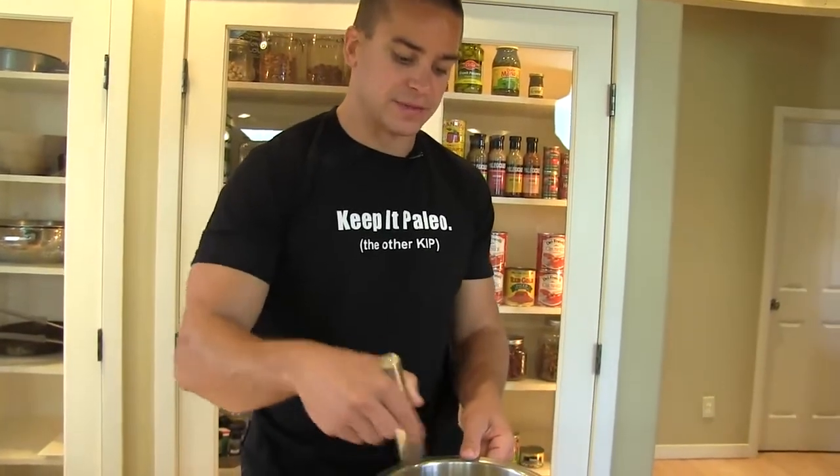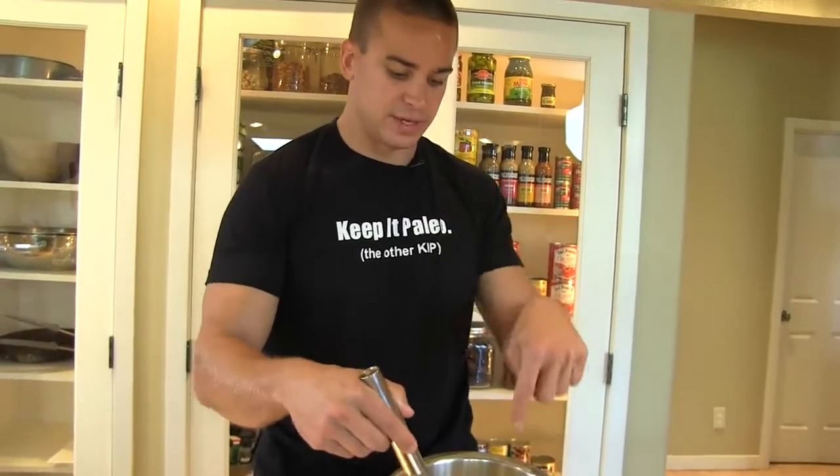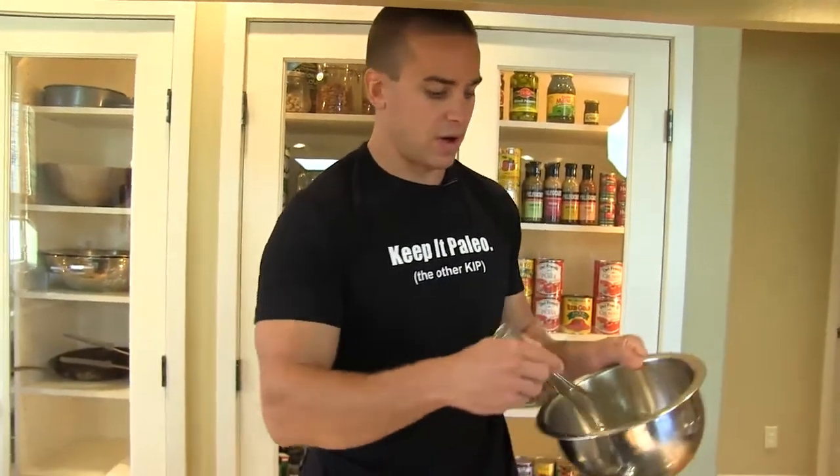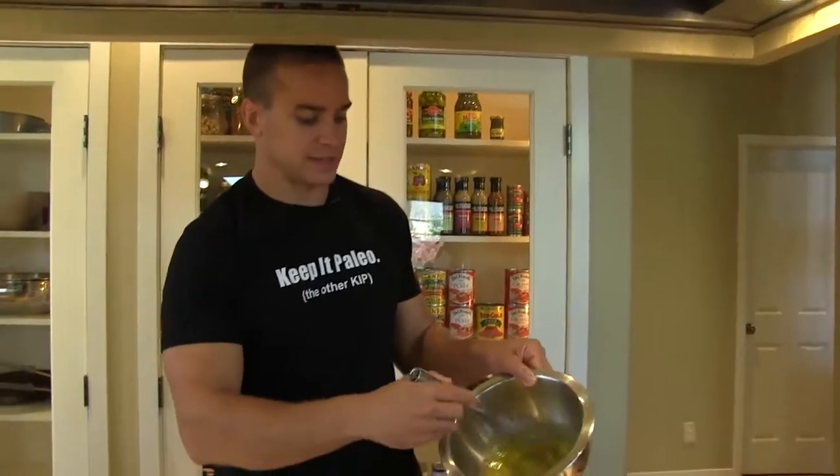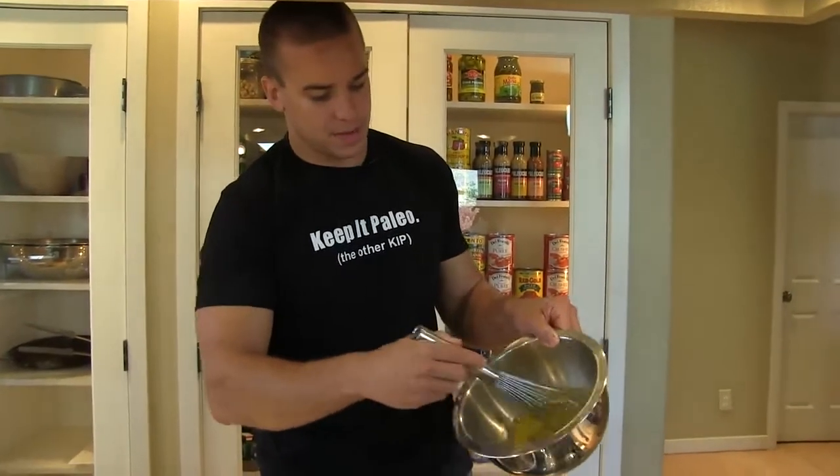There's lecithin in the egg yolks. That's what's going to allow us to take a liquid, essentially, and an oil and mix them together. And that's the beauty of a hollandaise, mayonnaise, emulsified salad dressing — emulsification.